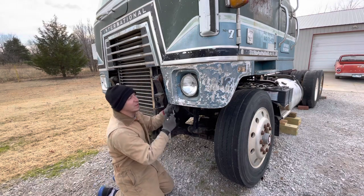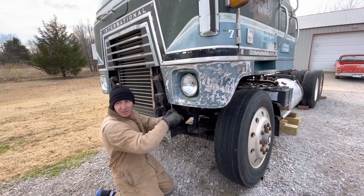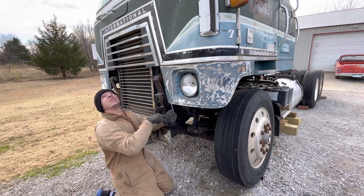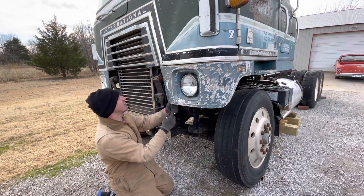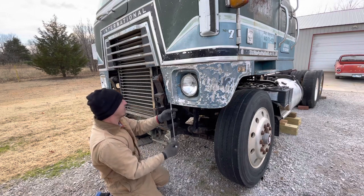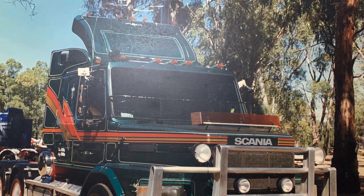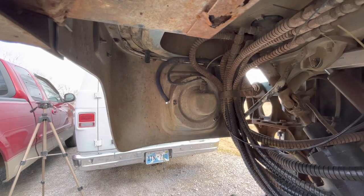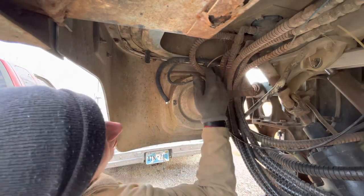I don't care about the cold — the wind makes it annoying. I've got my van parked right in front of us and my truck parked next to it trying to keep some of the wind noise down. Alright, one good gust of wind and you all are going down.